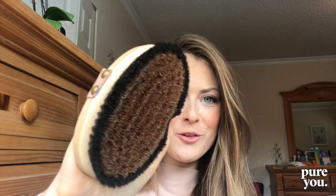Dry body brushing is exfoliating, it helps to increase the detoxification of the skin through the lymph, and what the body brushes do is stimulate the lymph as well as the micro circulation throughout the entire body.